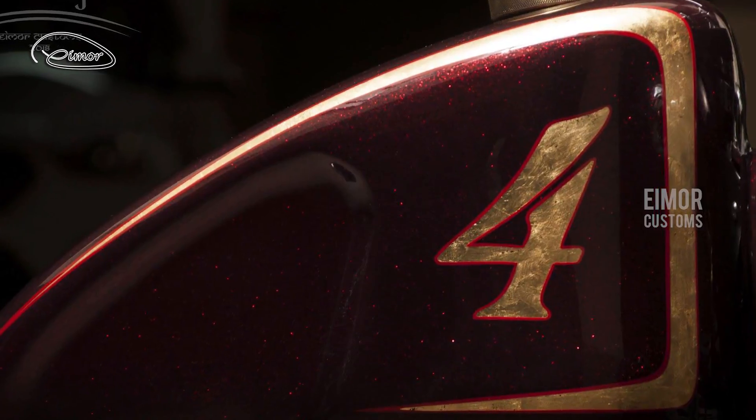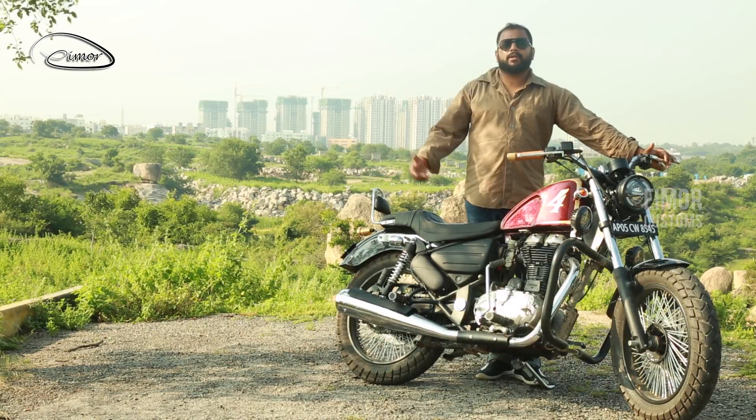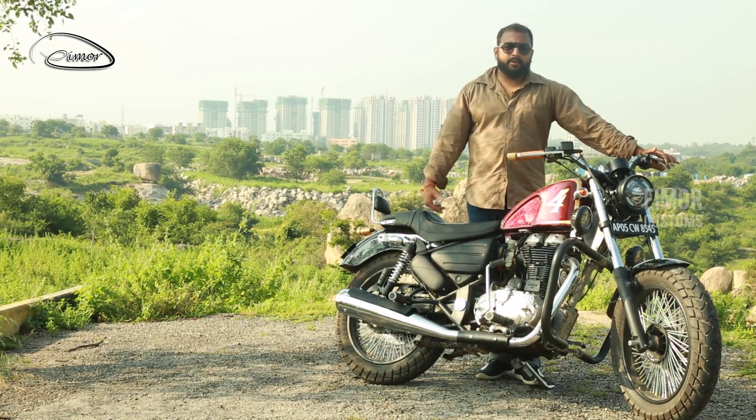If you notice this number four, this is the lucky number of the person. Similarly, any of our motorcycles can be personalized and customized as per your taste.